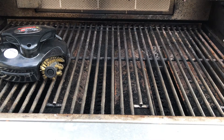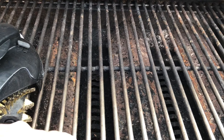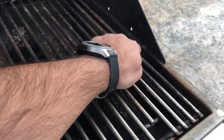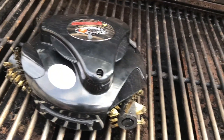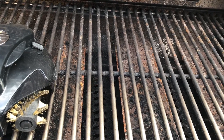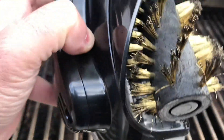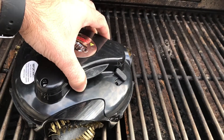So how well did the GrillBot do? Getting a closer look, the grill did a really nice job over here in the back. Over in the corners it didn't do as well, but it definitely did a nice job cleaning things up. This was only 10 minutes, so potentially giving it another 10 minutes it may do a better job. Taking a look at the GrillBot itself, you'll notice the bristles are dirty — so it looks like it was doing what it needed to do. I'm going to leave it for another 10 minutes and check back.